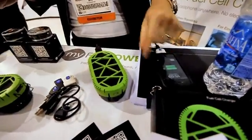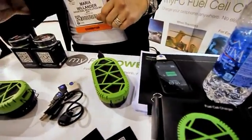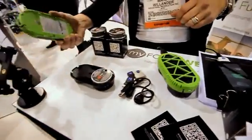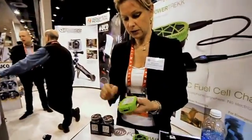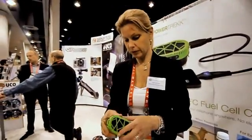This one is charging now, and it's been charging for some time. You don't need any electricity at all. And the other thing is that it's a hybrid system, so in this one you also have an internal battery, which means that you can charge this one on electricity.